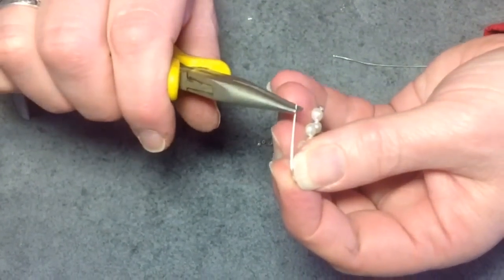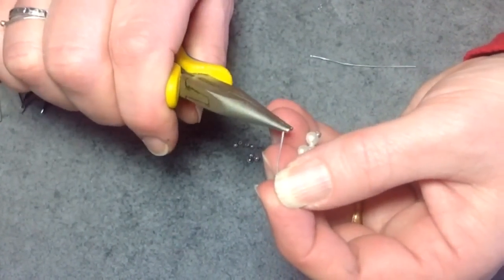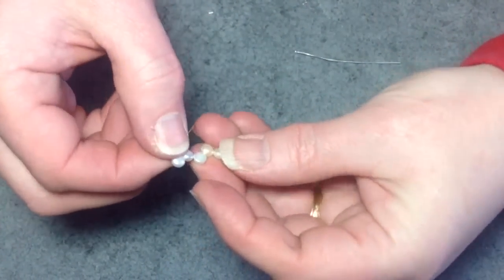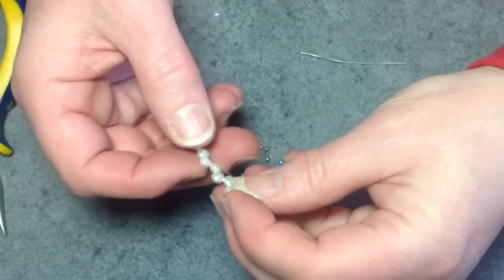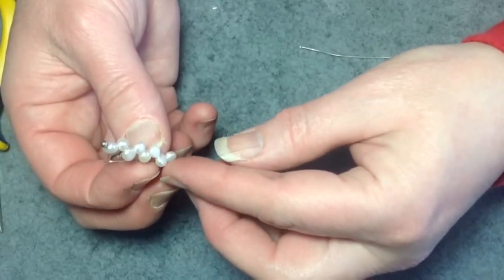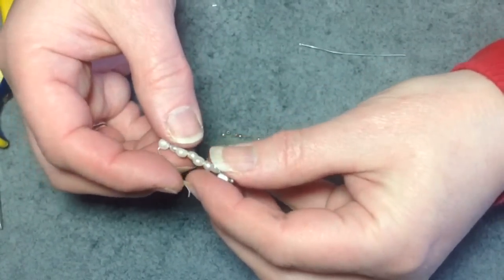Now that that's done, I'm almost done. I just want to do a little tail — I would file the end as well, and that's my earring. Then you're just going to put that in your ear and you can hang it dangling down, or the way people like to wear it is sort of like that. That's pretty much your earring done.